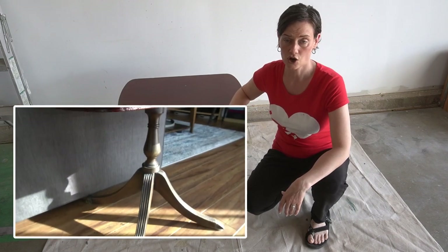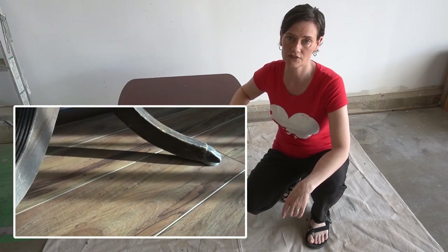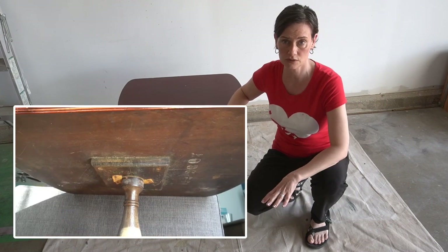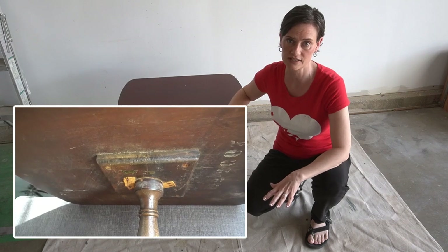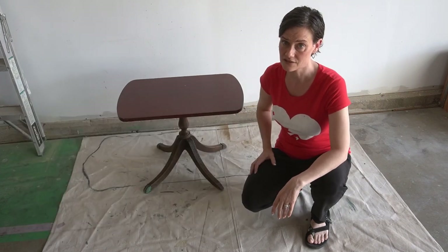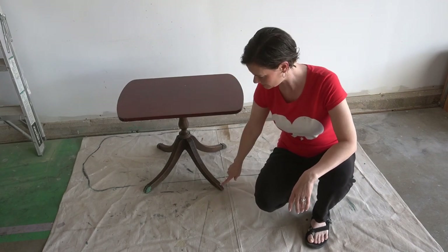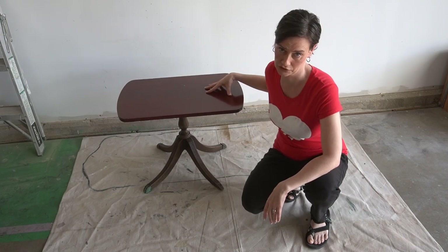In today's video, I'm going to be working on this side table right here. This is my husband's side table for the sofa and we've had this piece for well over 20 years. It's a beautiful Duncan Fife inspired side table and I can't wait to do a restoration on this. It does have some issues though — it's really wobbly because it's actually missing one of the claw feet and the top kind of swivels.